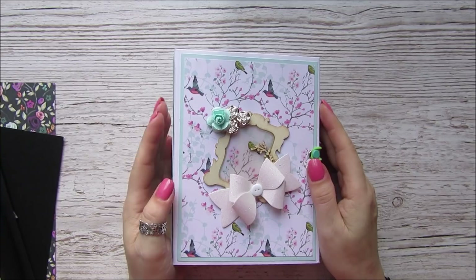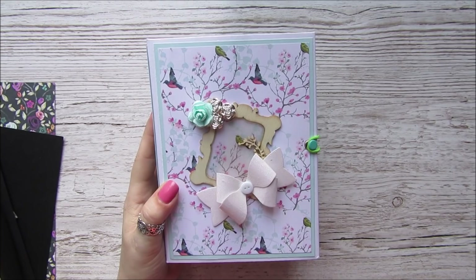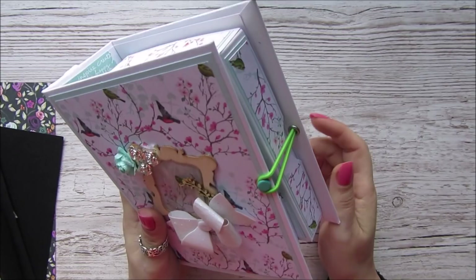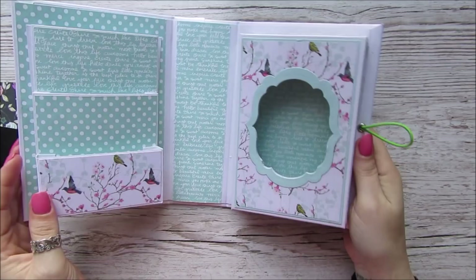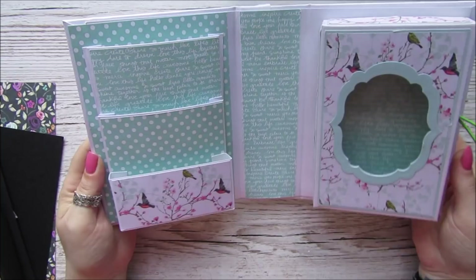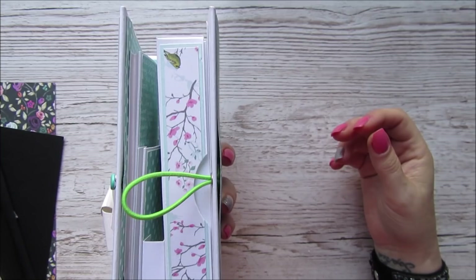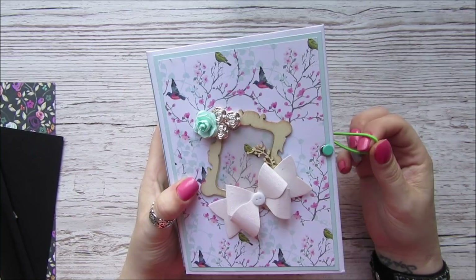Hi everyone, it's Anne here from Positively Papercraft and today I've got a tutorial. Just a couple of weeks ago I did a swap with a friend of mine Gemma Spencer, and one of the things in the swap she sent was this lovely embellishment book box. She had put loads of little bows and stickers and all sorts in there. I asked her where she got it and Gemma said she got it from Scrap the World, which is an American craft YouTuber.